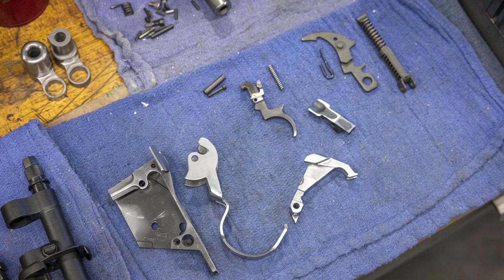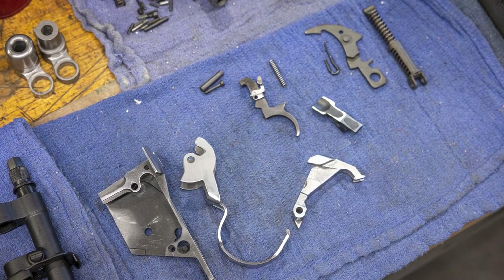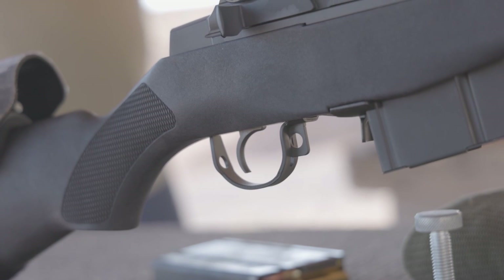One of the most immediate and noticeable upgrades being done is the trigger group modification. The hammer pin, trigger pin, and hammer spring are replaced, bringing the trigger pull to a crisp 4.5-pound pull. Apparently, there's also some secret sauce that goes into this, making this one of the best trigger modifications for the M1A on the market.